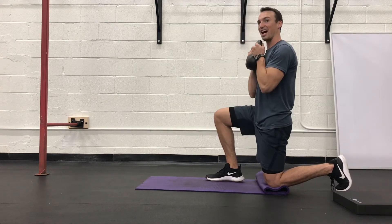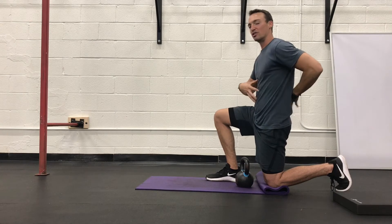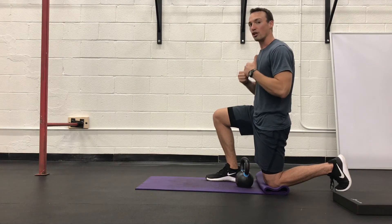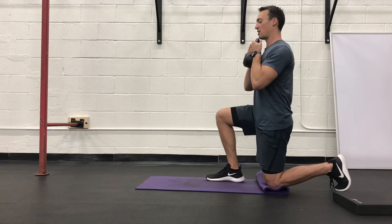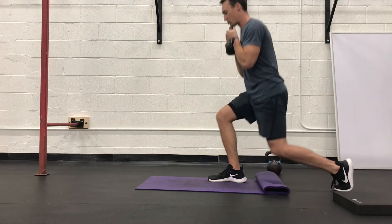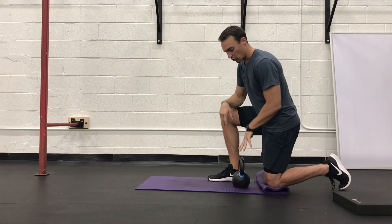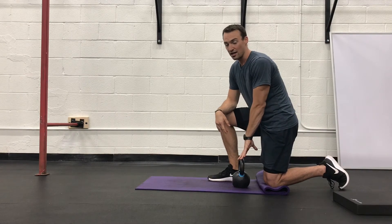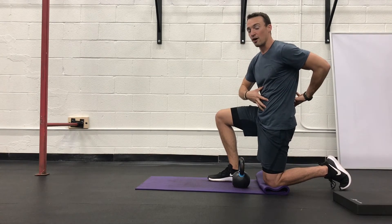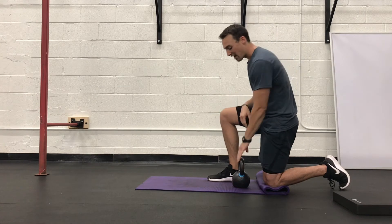First we're going to load in the goblet position. By loading goblet, I make my entire core strong — it teaches how to create trunk stiffness. Paraspinals, core, everything gets strong. So holding the weight at the chest, squeezing the armpits shut, still with that slight bow, drive up, keep that slight bend in the knee, and tap and control back down. I want to load goblet for as long as possible — up to 53, 60 pounds. I've seen Liz use the 70. Once I've exhausted the goblet weight, that tells me my core is strong enough to hold two weights.